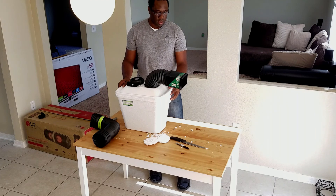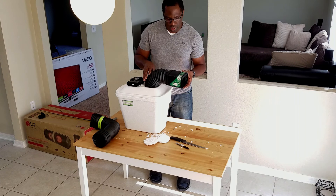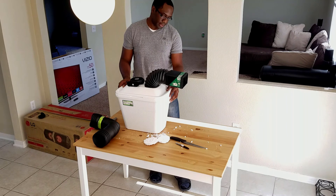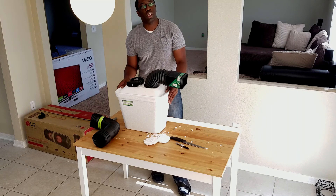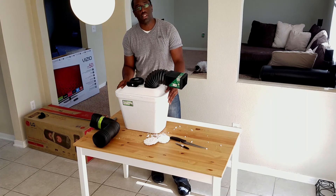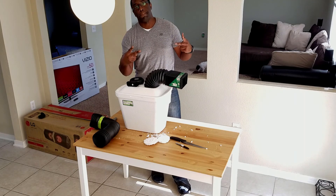And that's it — pretty simple. Probably doesn't look special, but when you're in a pinch and it's hot outside or hot in your house, I will take this easily. Let me know what you think. If you want to see more DIY videos like this, please comment, hit the like button, and subscribe. Until next time, peace.